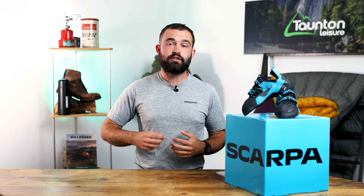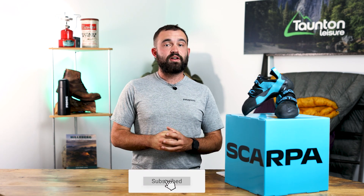Overall, this is an awesome shoe for anyone looking to step up their game when it comes to precise micro edge climbing. This is perfect for anyone looking for a bouldering shoe, a sport climbing shoe, or even an all-day trad shoe on one of those technical faces.